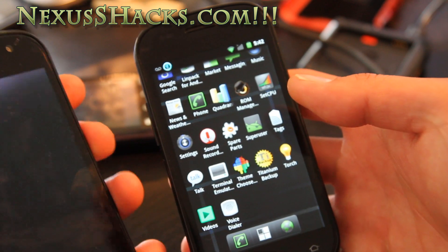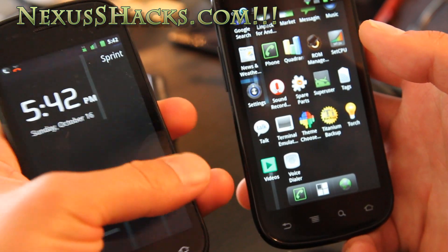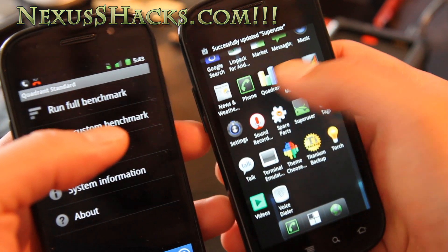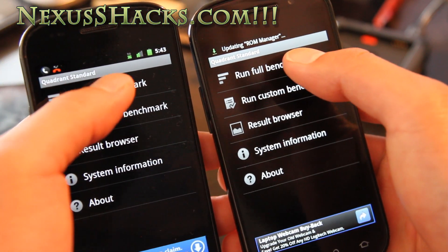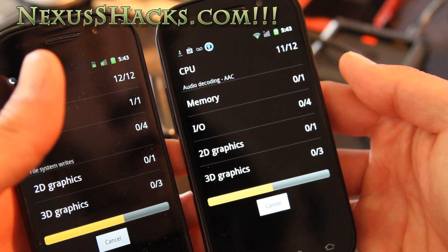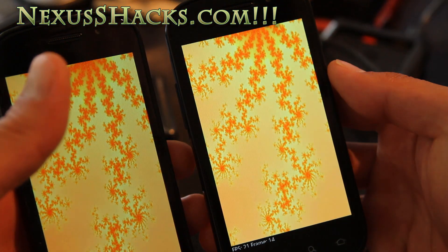What I really like about this ROM is that it runs really fast without any overclocking. For testing purposes I have the regular CM7 here, also not overclocked, so both are at 1 gigahertz. I'm going to run a Quadrant test on both so let's do it.